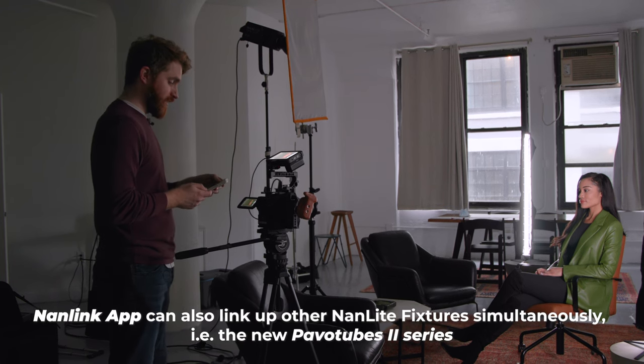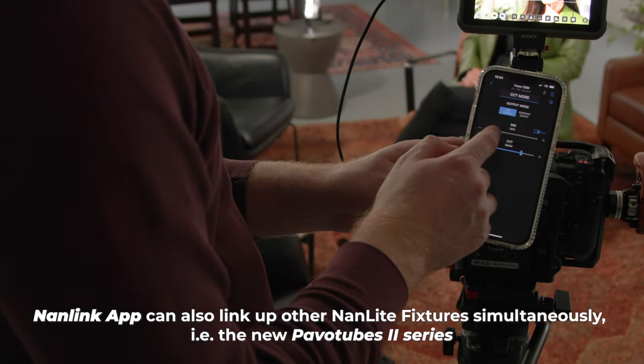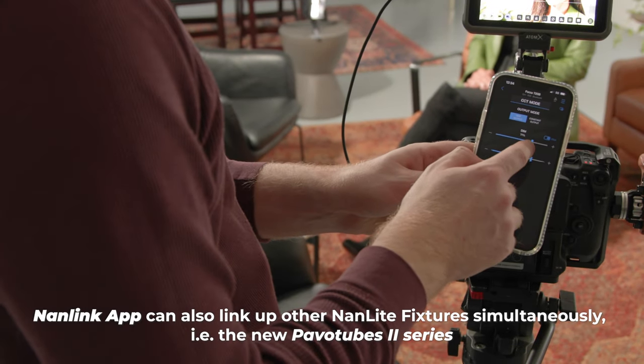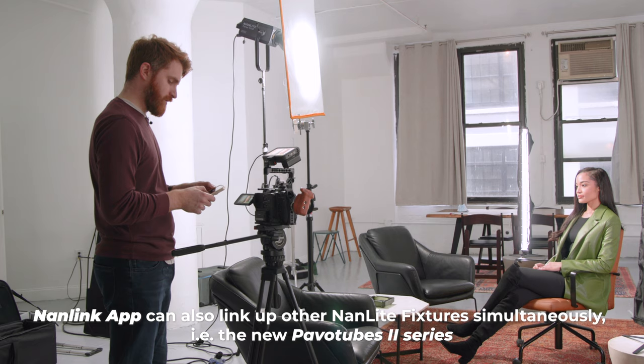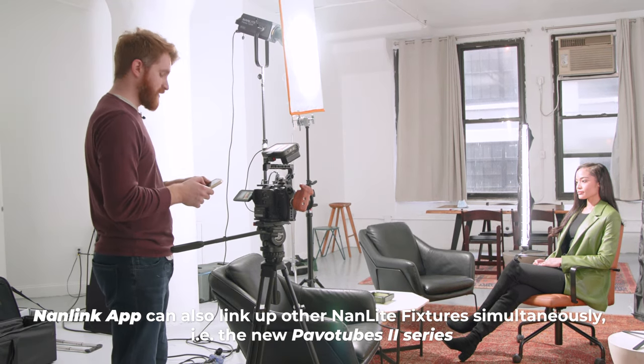I have my iPhone 13 here — it works with iOS or Android. We're going to go ahead and bring up the intensity of the light using the Nanlink app. That is about 50% intensity. I'm going to dial that back down to about 17%, which looks pretty good.